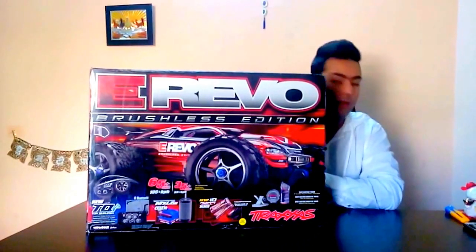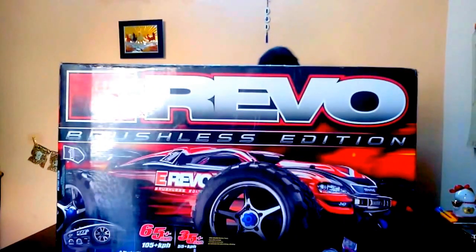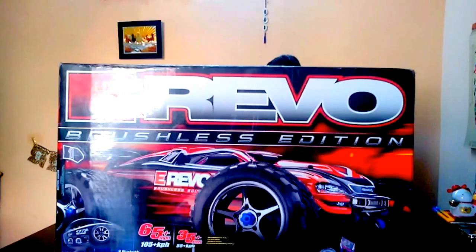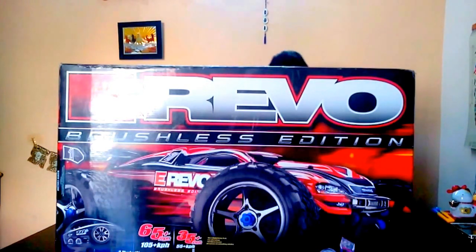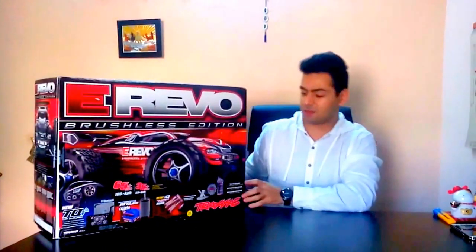First, you can see the closer look of the box. The Traxxas E-Revo with the MXL 6S waterproof motor and Bluetooth TQI remote control and nickel metal hydrate batteries with the ID connectors. That's the very, very famous truck of Traxxas.